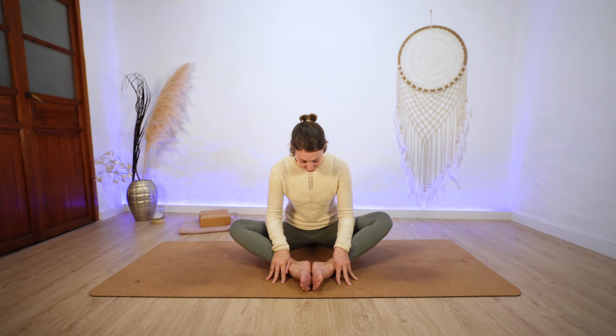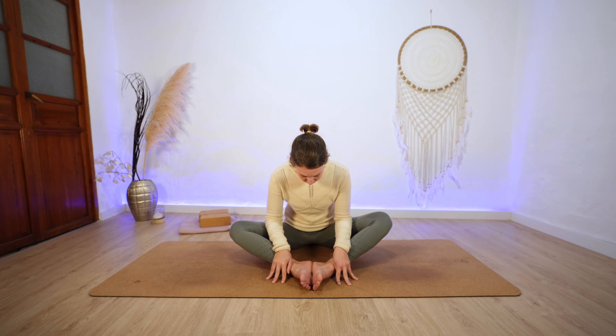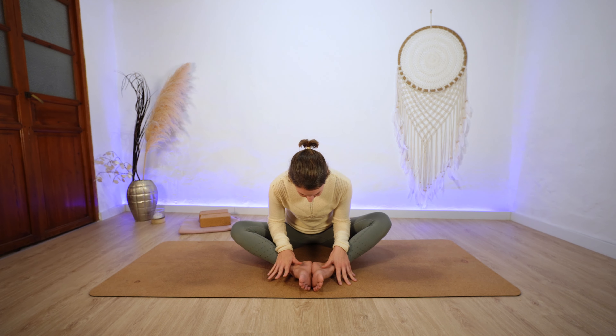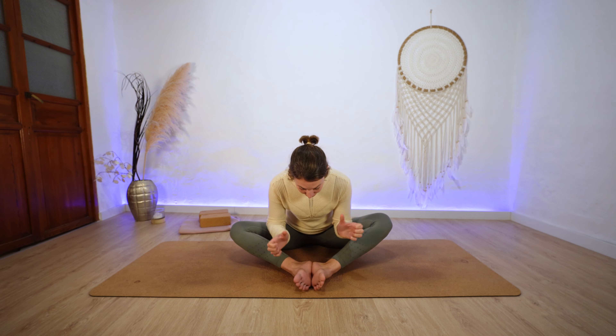In a minute we will lean forward, and when you lean forward I really want to ask you to just go to the edges of your resistance. So when you feel the first resistance you stay there, because especially in this sequence take care about yourself and practice really gently. You can let your spine round and slowly make your way into a forward fold. When you feel the first edge or the first resistance, you stay.